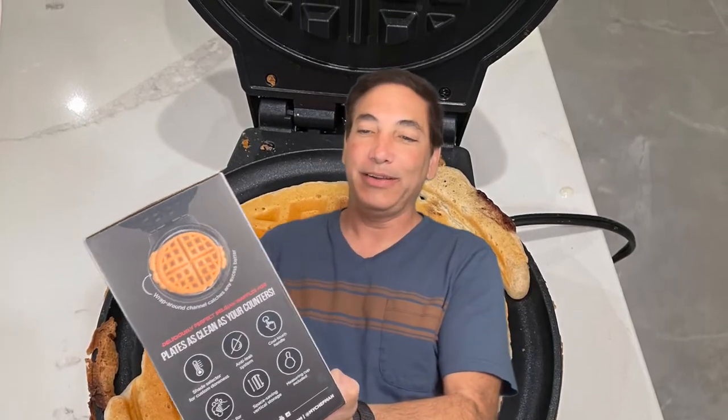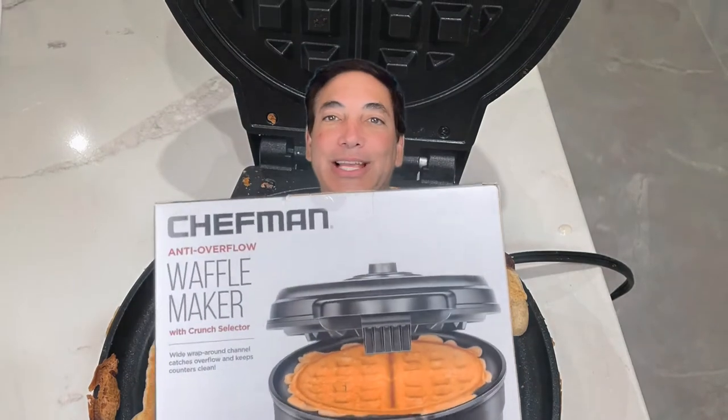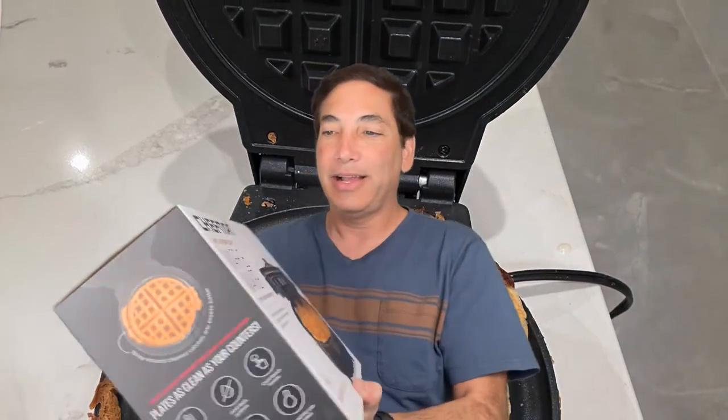So this one here is supposed to be fairly nonstick and it said anti-overflow, which sounded like a good idea since I seem to overflow a lot. I'll probably put some pictures behind me so you guys can see the process, and I'll take pictures as I'm cooking my waffles so you can kind of get an idea of what it is.